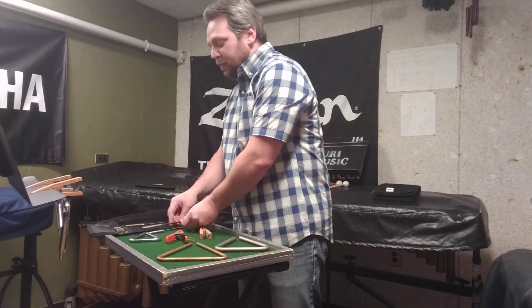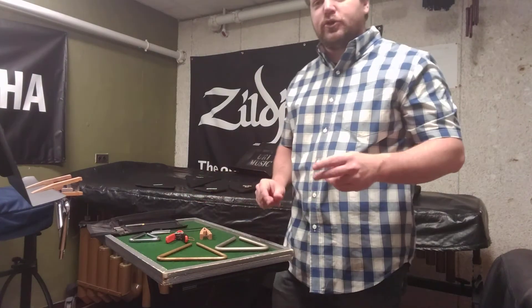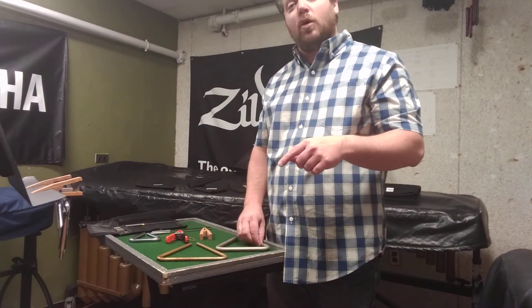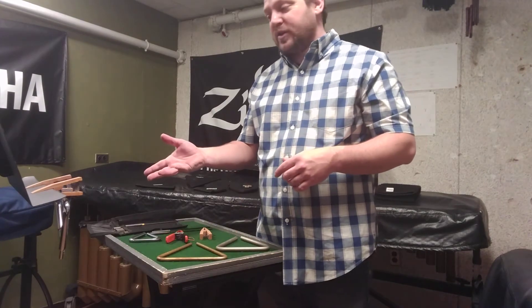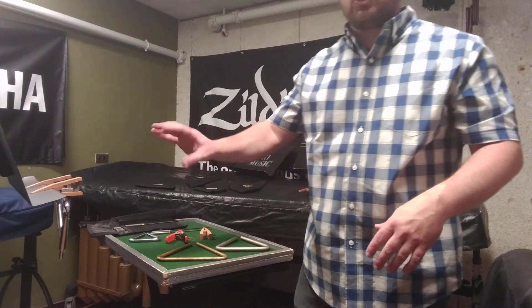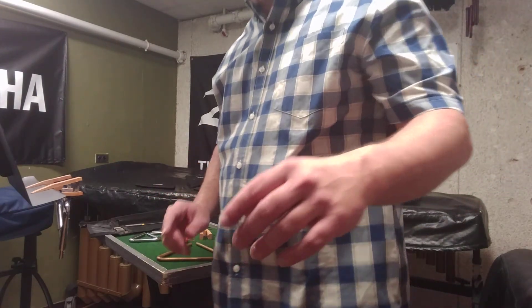That's sort of an atypical technique, but it shows up every once in a while. What I'm going to do as I play through some of the examples from the book is take one of them and speed it way up, so that you get a sense of what that would sound like with the triangle-on-the-stand technique. I'll be back in just a second.